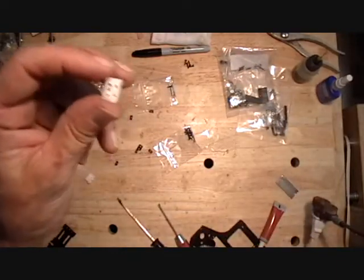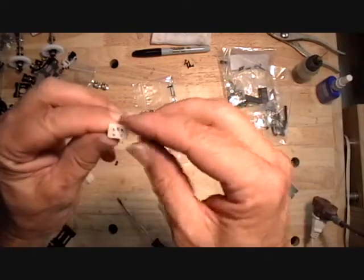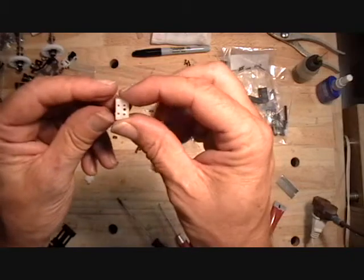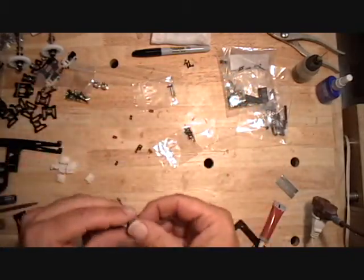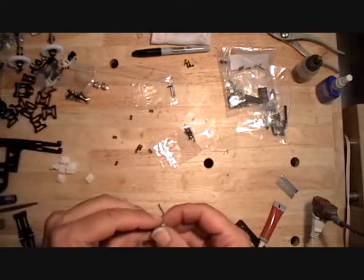I drilled all these — I just lay them over a block of wood and drill from this side. You can center that drill bit in there between those other two holes pretty easily. It goes pretty quick. Just make sure you use the right size drill bit so a two millimeter screw will thread right into that hole.